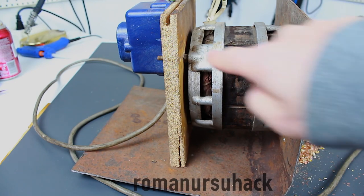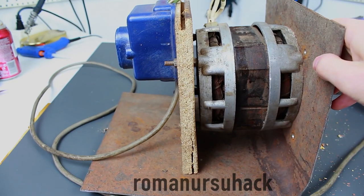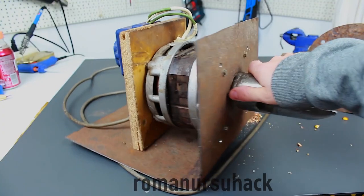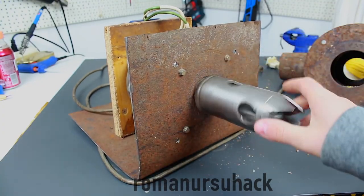This somewhat temporary case was made from a steel sheet and a piece of board. The motor is attached with the help of four screws, and the cap is of great importance too. Of course, it's DIY as well.